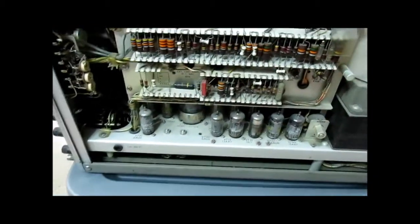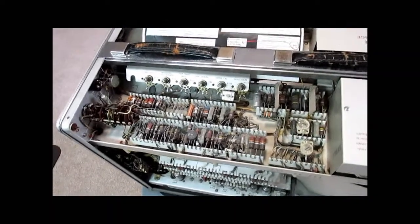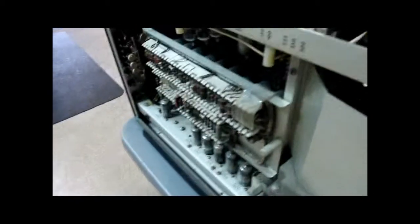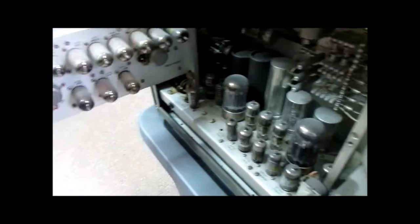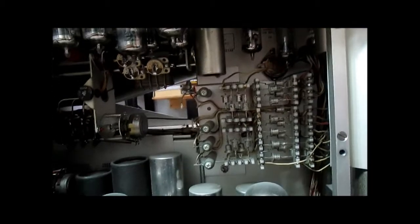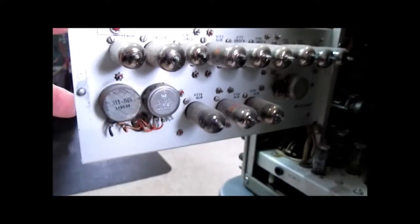On this side, the power supply for the whole scope is on the bottom. In the upper area we have the horizontal sweep chassis, and the high voltage rectifiers and power supplies are under these covers. The delayed sweep function adds a lot of things, and they have this swing-out sub-chassis with even more vacuum tubes in it. This one has some silicon rectifier diodes on the power supply, and there's a cooling fan in the back with an air deflector. There's a very large transformer here.